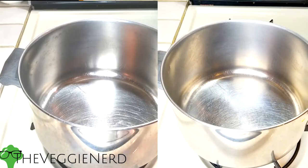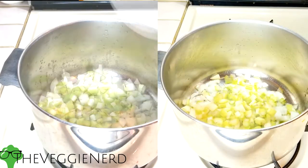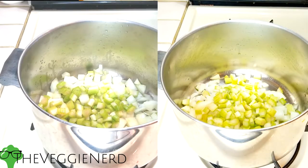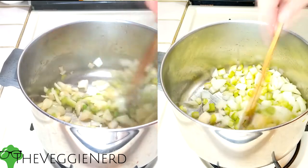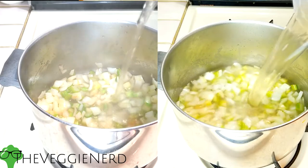Once squash is tender, remove it from the oven and set aside to cool. In a medium heavy bottom sauce pot, add one tablespoon of olive oil. Add onions and celery and then sweat until onions have become translucent. You can also caramelize these on a low and slow temperature to add a different flavor to your soup. Add in the stock and bring to a simmer.